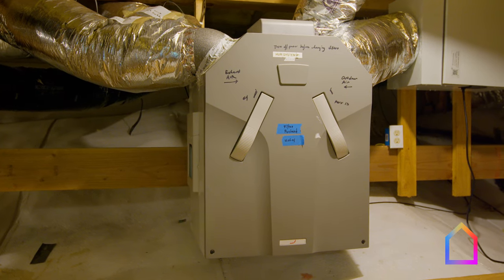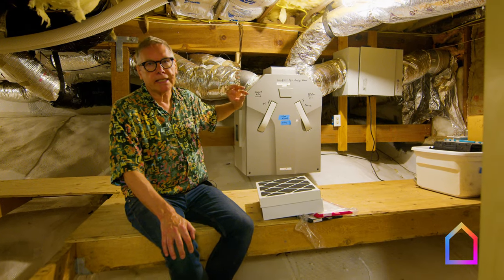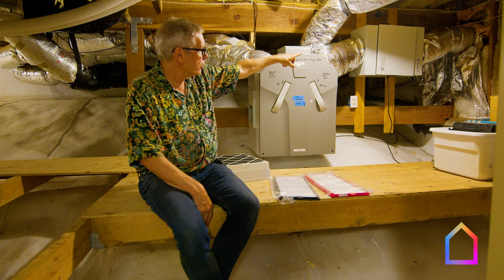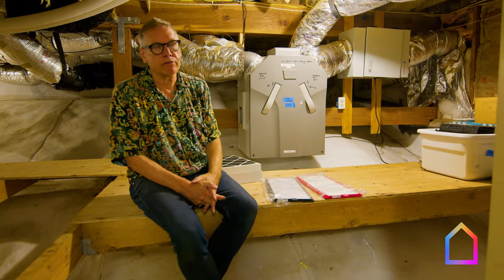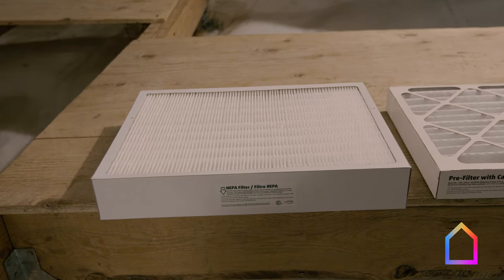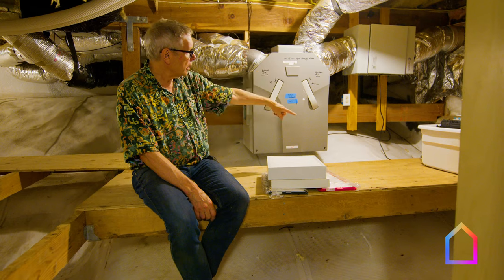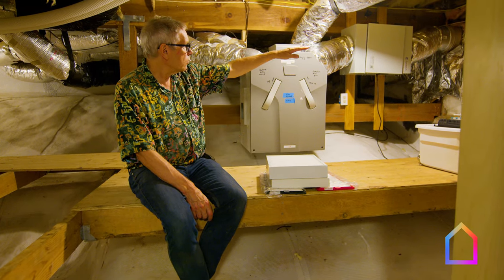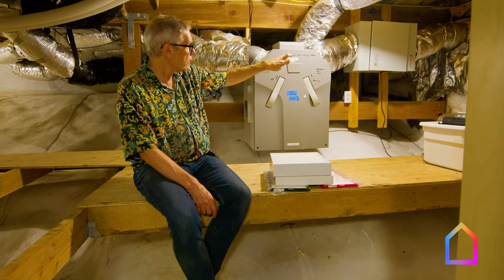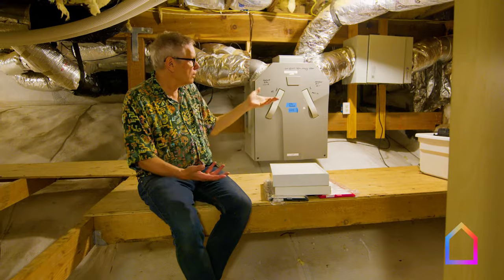This is our Zehnder heat recovery ventilator. It's an HRV rather than an ERV because we don't have high humidity here. We added a smoke filter when we started having the big smoke events in California — it has a pre-filter with carbon and then a regular filter for particulates. When there is a smoke event, we install the two filters. The fan keeps the airflow at the right speed despite the added filter resistance, so we basically have cleaner air.